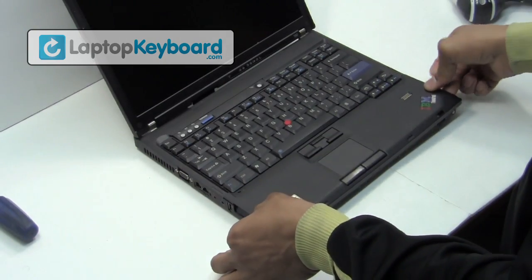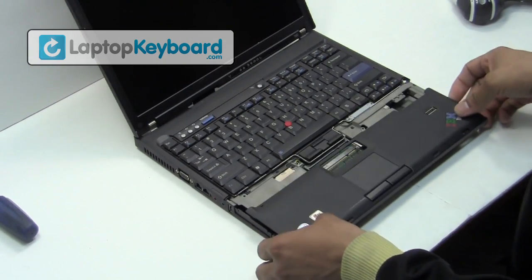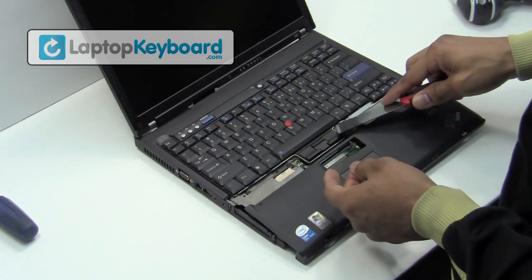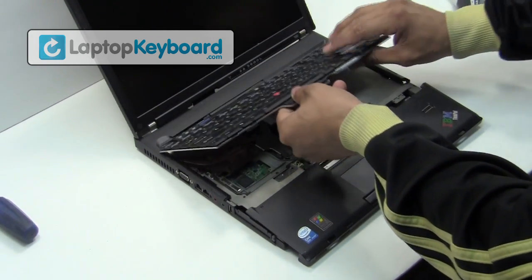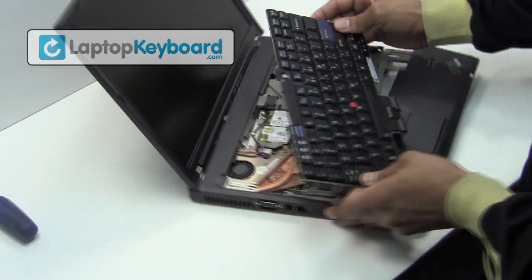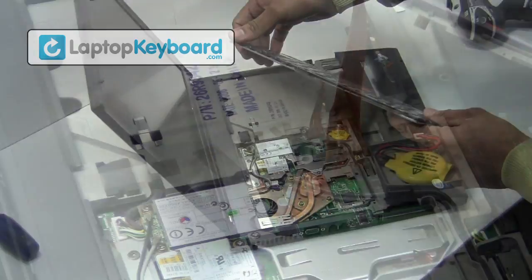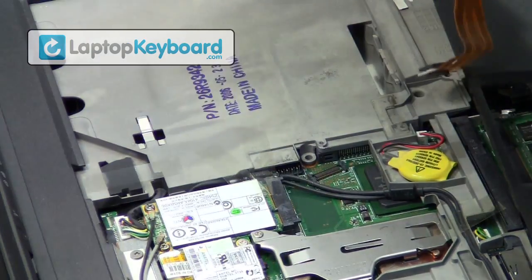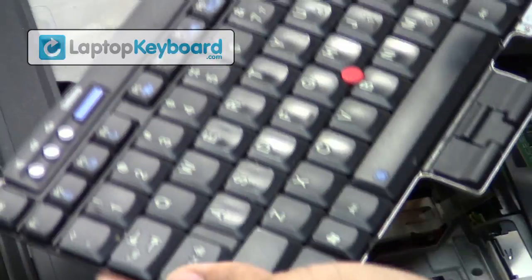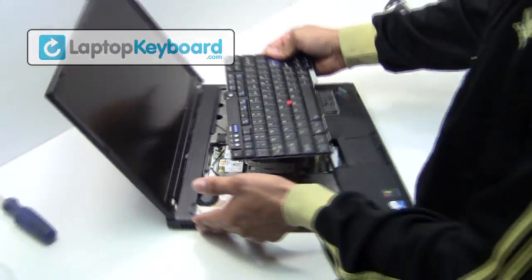We will now remove the touchpad bezel. Lift up gently to remove your keyboard. We will now disconnect the keyboard cable from the motherboard. Pry it from the bottom and the keyboard will disconnect.